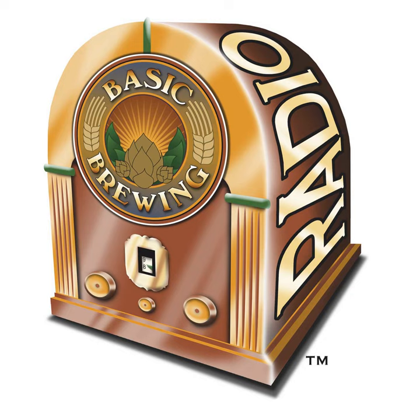Welcome to Basic Brewing Radio for Thursday, October 14th, 2021. I'm James Spencer. Here at Basic Brewing Radio, we're all about homebrewing. This week, Peter Simons, author of Guile Brews, walks us through the techniques of making two worts out of one mash and using brewing software to blend them to make delicious beers.